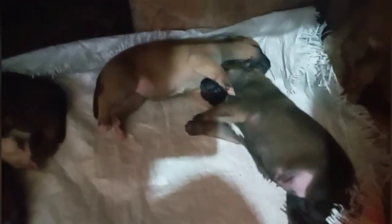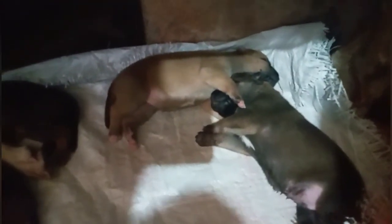Dalawa lang po ang kulay nila guys — sa German Shepherd at dito po sa kanyang nanay. Dalawang kulay lang po nagmix sila guys. Okay guys, yung pag-aalaga ng mga inahin, kung paano kayo magpapalaki at magkaroon ng mga puppies yung mga aso, yung mga inahin po — tulad nito.